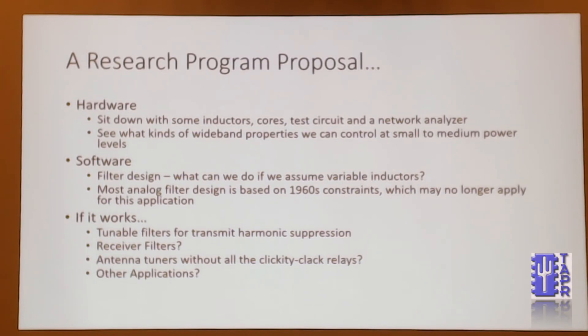And then on the other side, if that's successful, on the software side, analog filter design is mostly based on things that go all the way back to the 1960s with various constraints from the 1960s. But if you had variable value components that you could change dynamically, what kind of filtering could you do? And of course, we have computers that can help us sort through all that complexity.